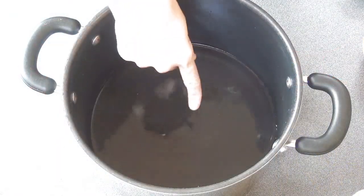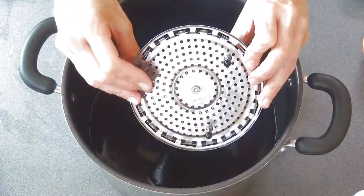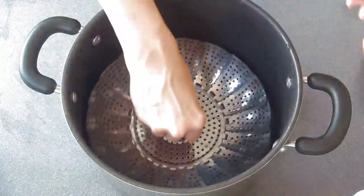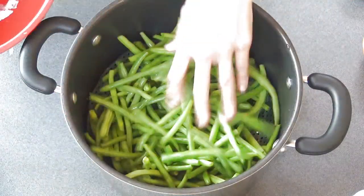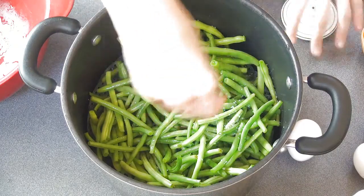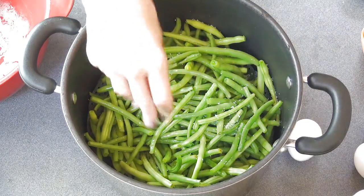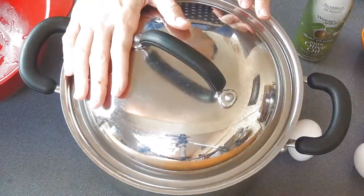To steam the beans I like to use a steam plate — this is a metal steam plate, you can also get these in silicone form. Pour some water on the bottom, then get the beans in. I also like to season the beans a little bit with some salt, and you can drizzle or spray a light coat of olive oil on top.